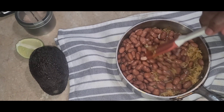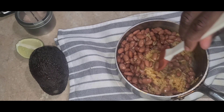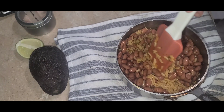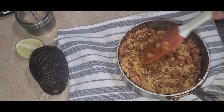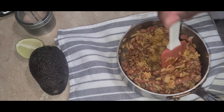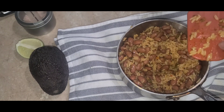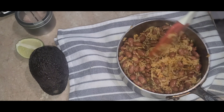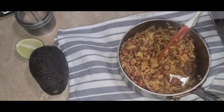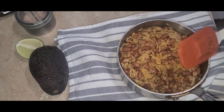I have four minutes left on my timer and it said to mix the beans. To me it made more sense to mix them in and let them heat up together since only four minutes were left. The rice definitely needs more time, so I'm going to add a little bit more water, and that way the beans warm up too.